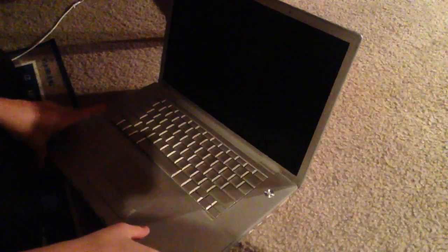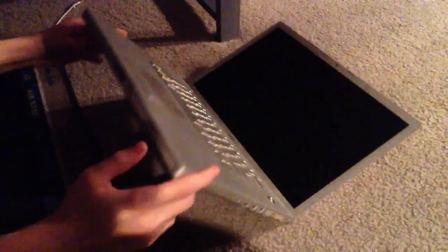What's going on guys, today I'll be showing you how to turn on your MacBook if it is not turning on.